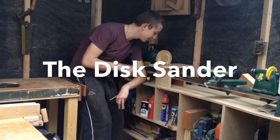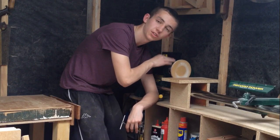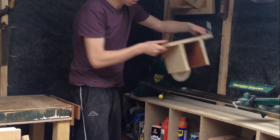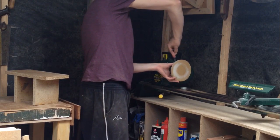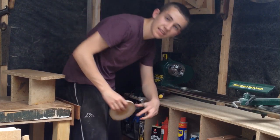Today we're going to be building a disc sander made all out of scrap wood, using the motor and chuck on your lathe — or you could use a motor or a drill to build it. The best thing about this is it's all completely removable in a matter of a couple of seconds, so you can go straight back to using your lathe.